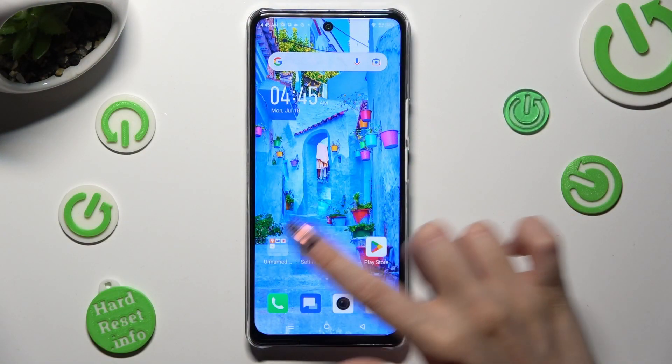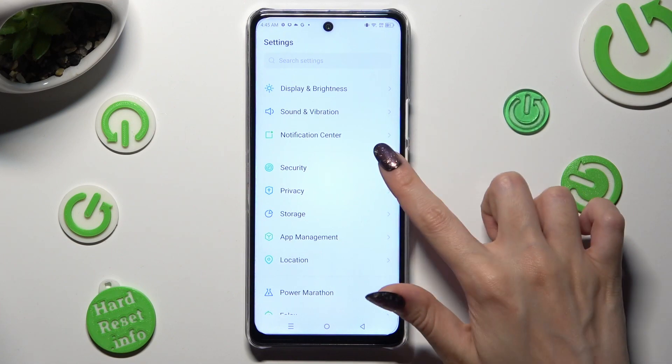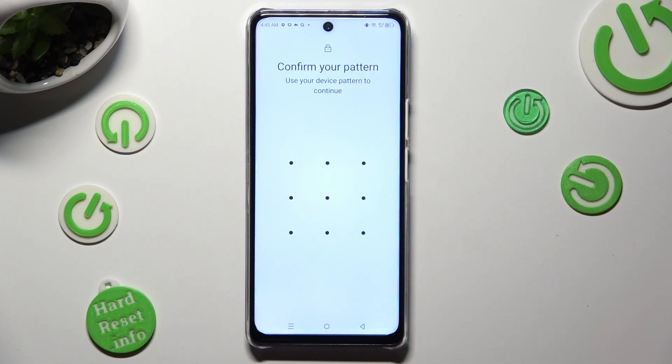Begin by going into Settings and scrolling down to access Security. Then tap on Face Unlock and enter your current locking method.